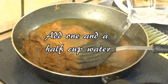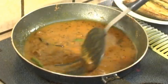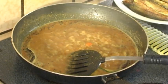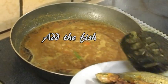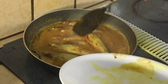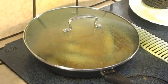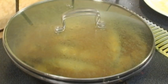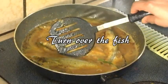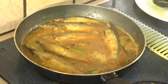Add a cup and a half of water. Stir and bring the gravy to a boil. Add the fried fish to the gravy and cover the pan. Boil for another 3 minutes or so. Remove the cover and loosen the fish so that they don't stick to the pan. Then put the cover back on again and boil till the gravy thickens.